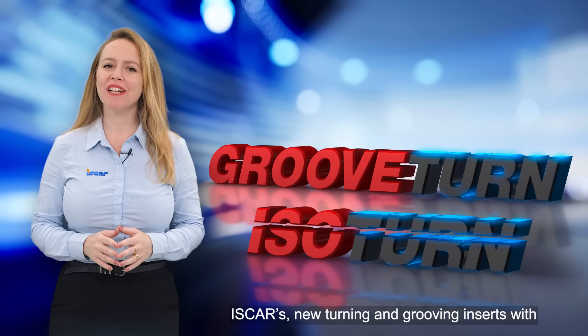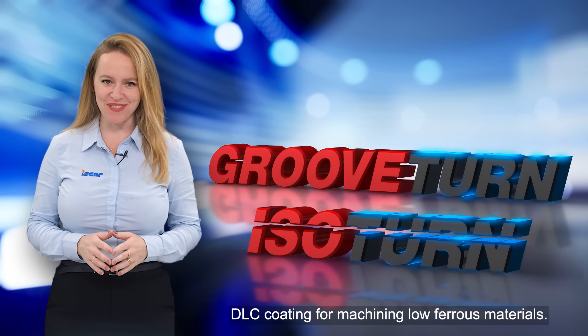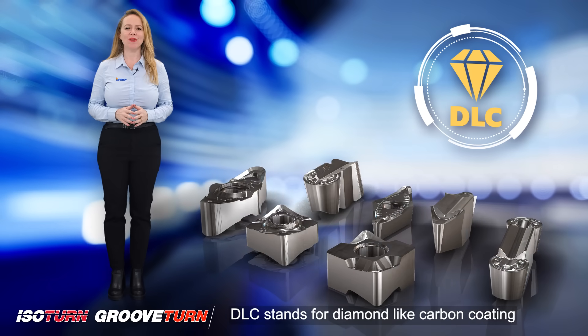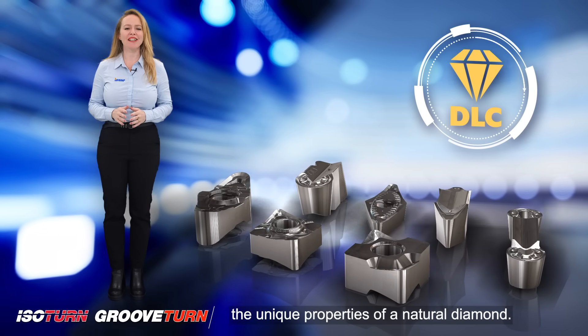Iskar's new turning and grooving inserts with DLC coating for machining non-ferrous materials. DLC stands for diamond-like carbon coating and is a nano-composite coating with the unique properties of a natural diamond.